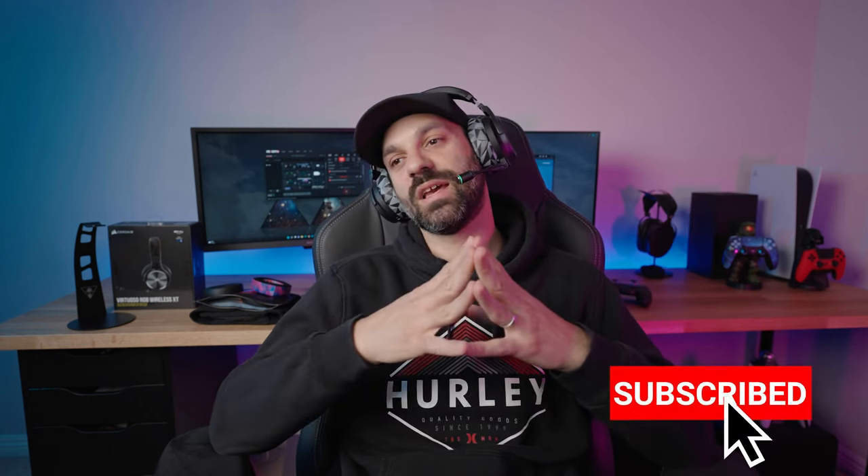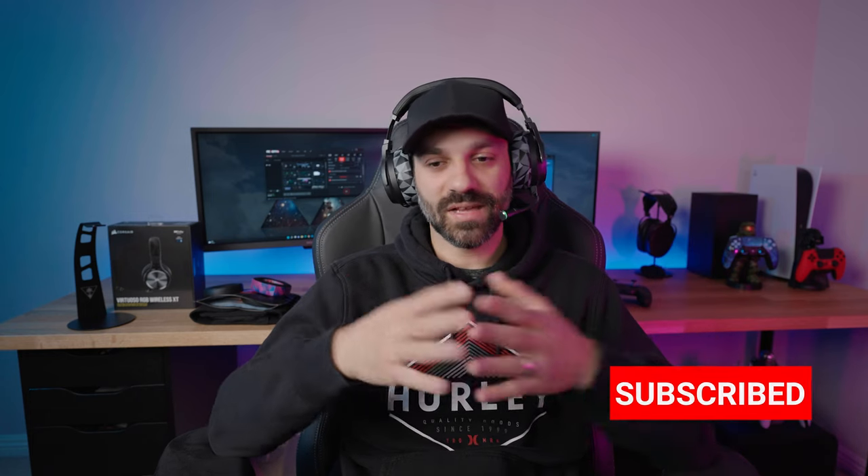That leads us to the end of the review. Hopefully you found this helpful — please like and subscribe, shoot a comment and let me know what you think of this headset. The channel has gotten a lot of comments and growth lately so I'm starting to struggle to keep up with everyone, but I'm trying. Thank you so much for the support as always, and I'll see you next time.